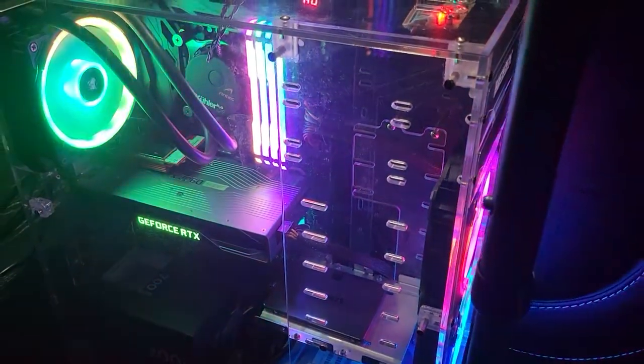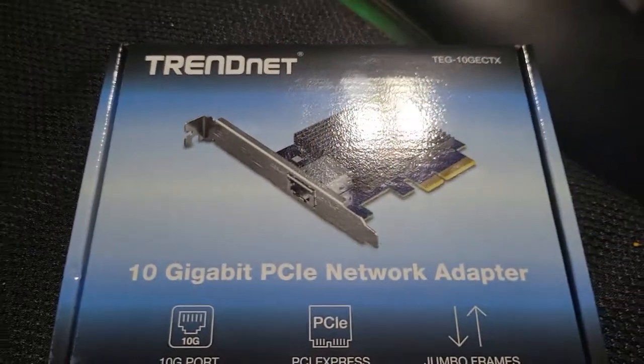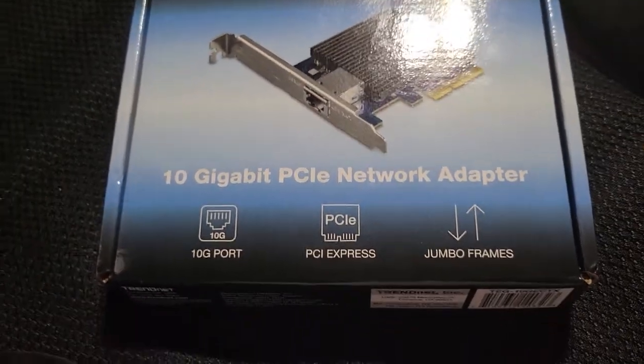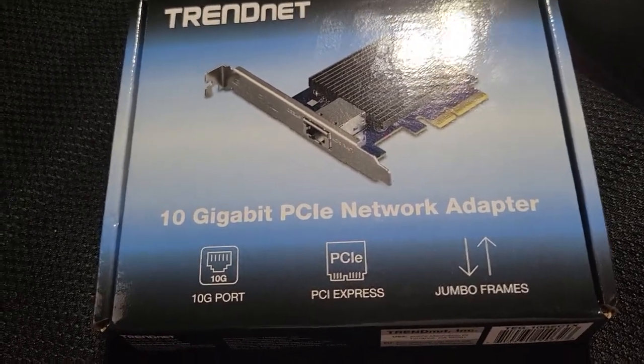What's up, I'm Chuck Navarro and we're gonna be doing a speed test on AT&T's new 5G fiber internet. This is taking place in South Texas and as far as I know I'm the first one to own it.